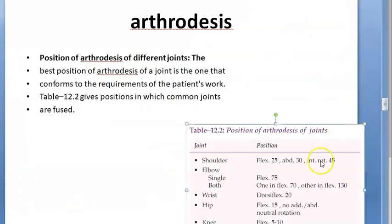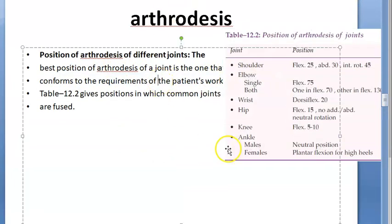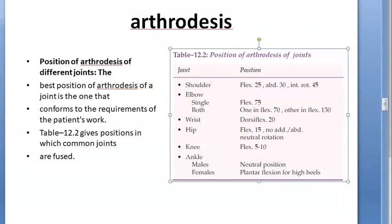In what position will you do arthrodesis? It should conform to the requirements of the patient's work. Most positions are flexed: shoulder flex, elbow flex, hip flex, knee flex. For the wrist they say dorsiflexion. For the ankle in males it is neutral flex; for females they give plantar flexion — like high heels.